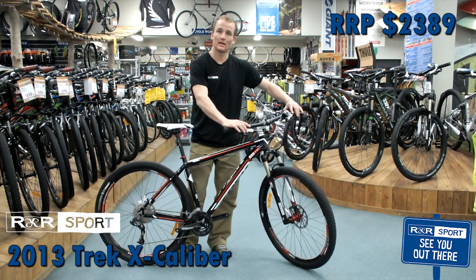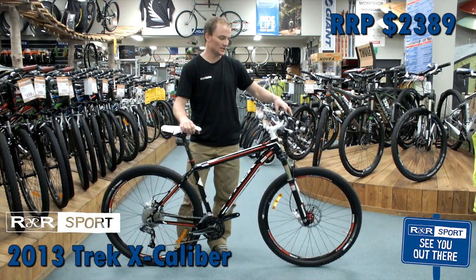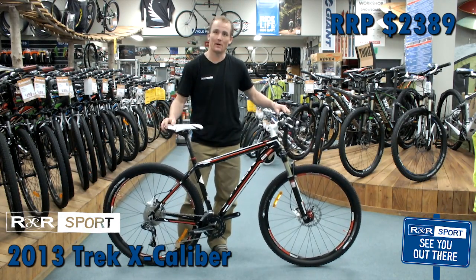As far as stoppers go, we've got Avid Elixir One brakes. Really good modulation from the Avids, and really good stopping power with the hydraulic brakes.